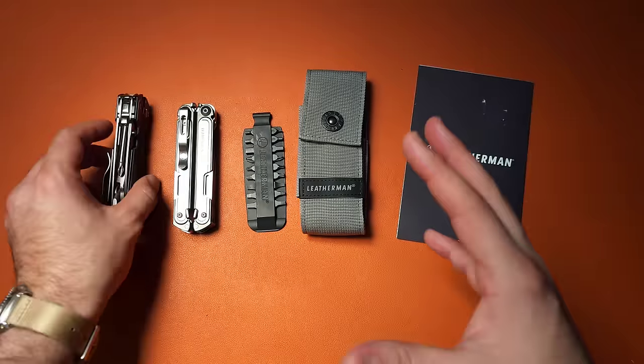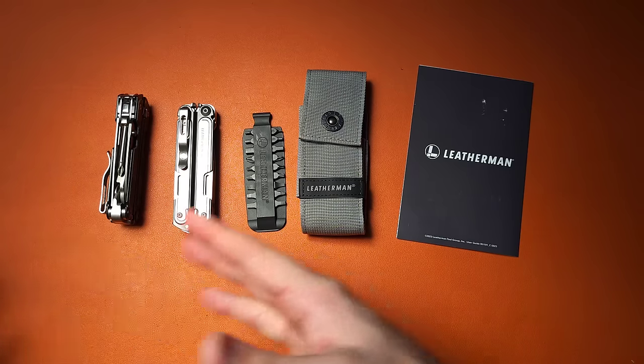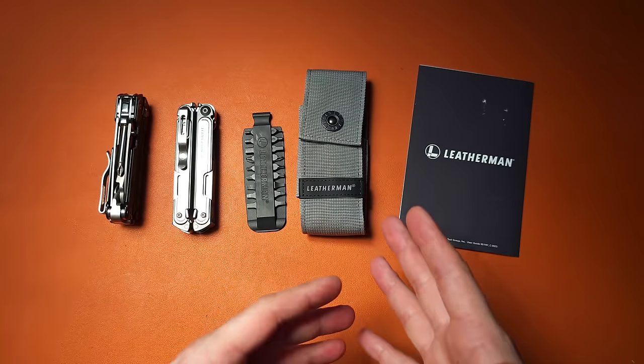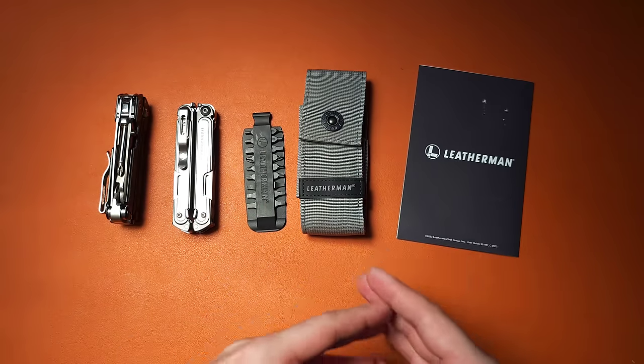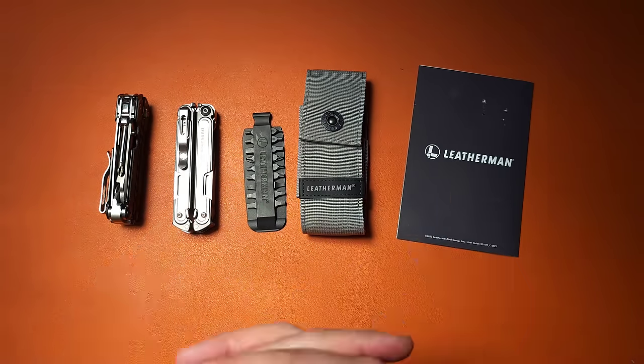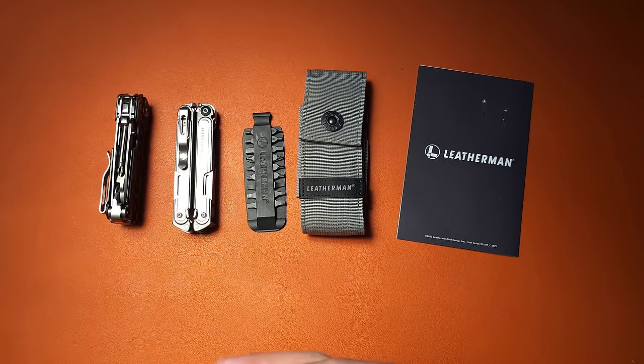The MagnaCut blade is going to have incredible edge retention compared to the S30V or 154CM found in other tools. If you want to see it tested, Pete from Cedric and Ada did independent testing of this exact knife and blade — the link is in the description. Now we're going to move on to the reasons why you might want to skip it.